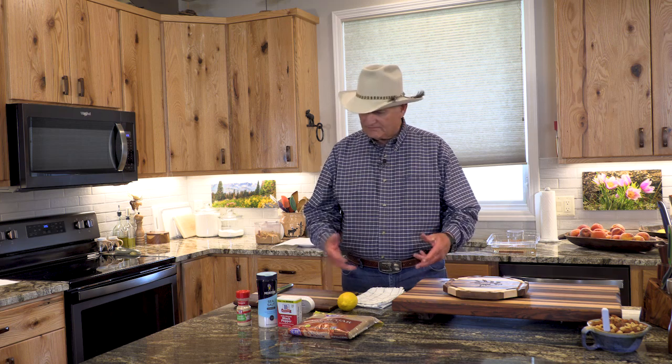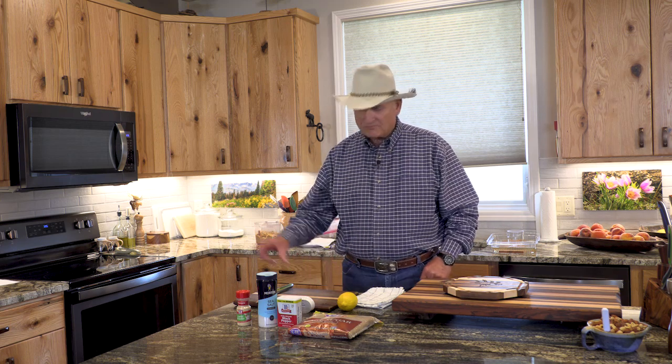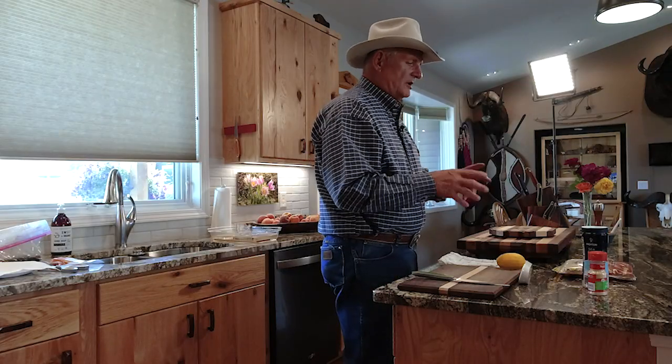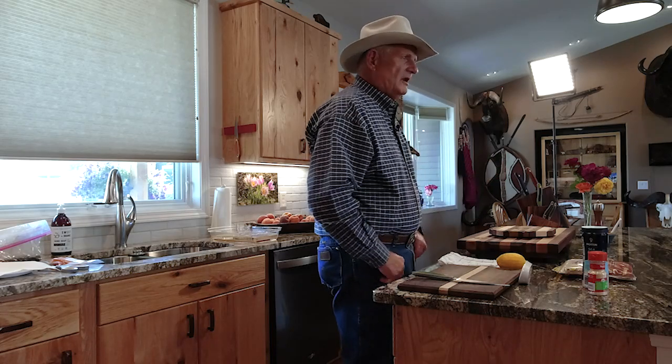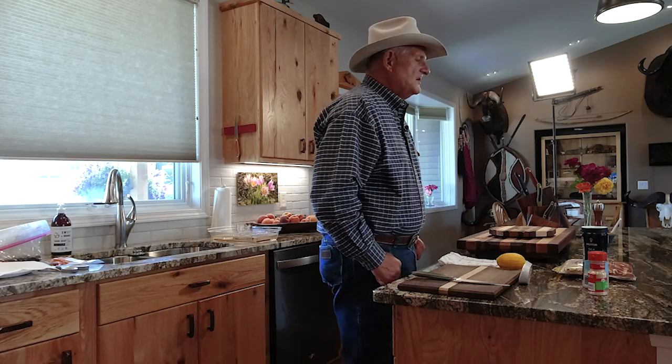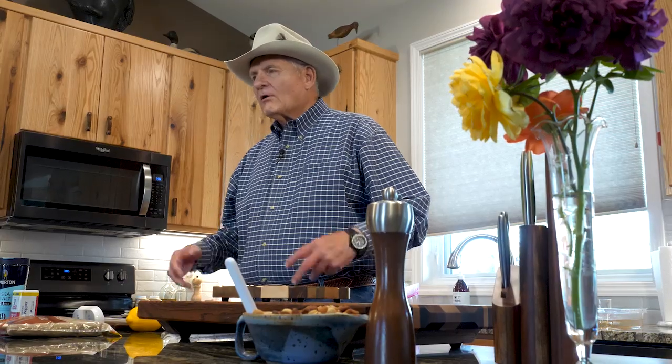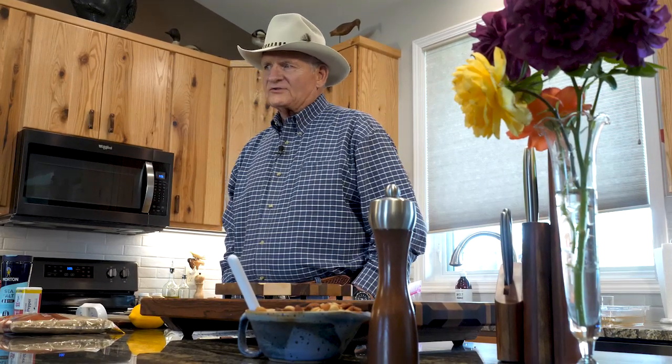I ordered this thing called salmon on a plank. It came on a cedar plank with a slab of salmon and this sugar on it. It cooked and glazed over on the salmon, and I ate it and said, wow, that's pretty good. I said to myself, if these guys can do this, I can do this. So when I got home, I went to Mr. YouTube and he told me how to make this recipe — and it's very simple. Next time the grandkids came up, I made it for them and they just loved it.